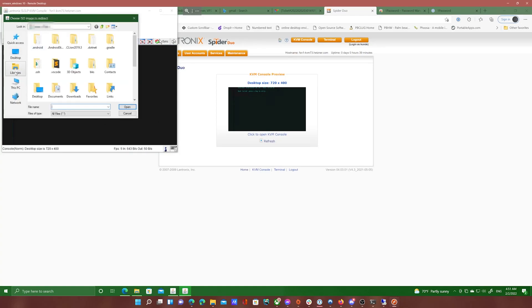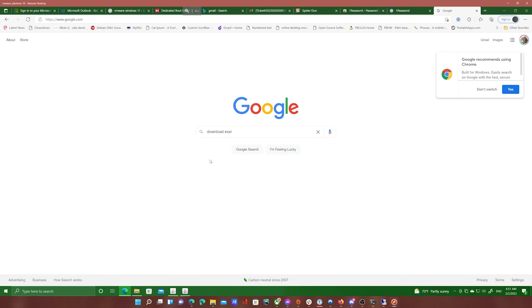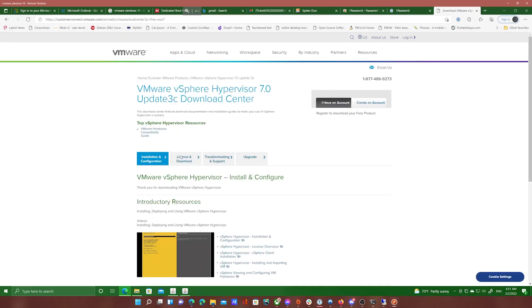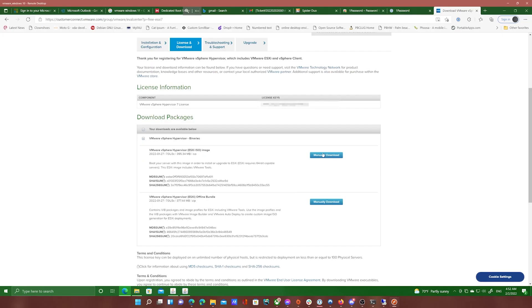Before we go further, we need to go ahead and download the ESXi VMware ISO. So go ahead and search in Google — usually the first result. You will have to create an account; I already have one so I will go ahead and log in. This will also give you a license key which you can go ahead and assign later — I won't go over that in this video. So go ahead and download the ISO image.